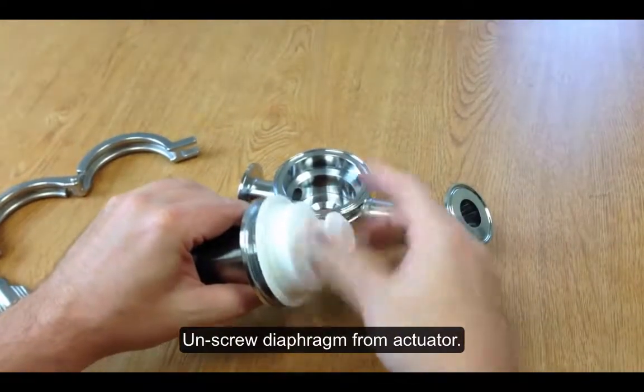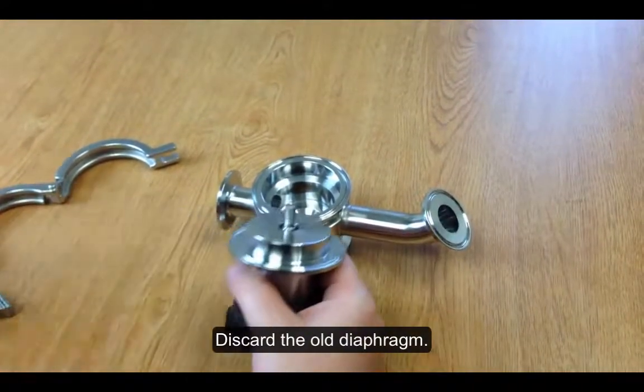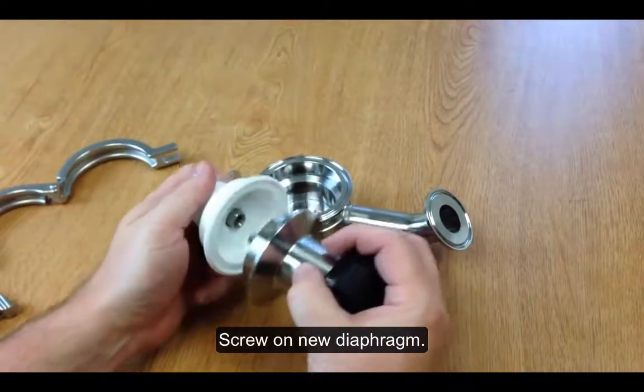Then you'll take the diaphragm off of the actuator and discard it. Then you'll install your new diaphragm.